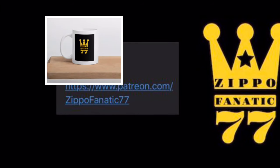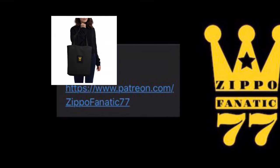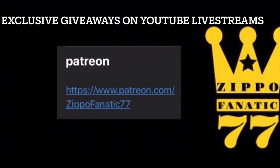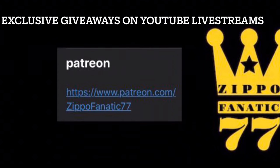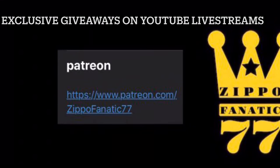If you want to help out the channel you can head over to my Patreon and get yourself a mug, sticker, or tote bag — there are tier systems set up over there and I'll put the link in the description. Make sure you hit the bell so you don't miss any of my live streams. I do exclusive giveaways where you can try to get yourself a Zippo, and I'll also have a PayPal link in the description if you want to donate to the channel that way.